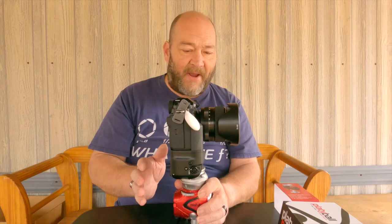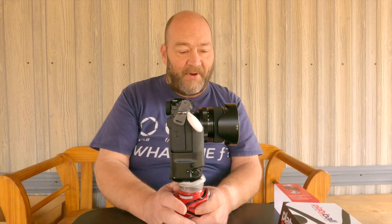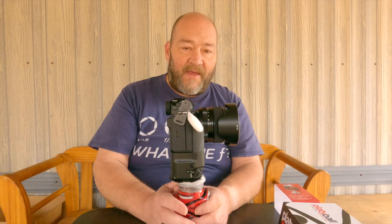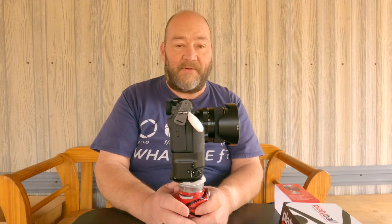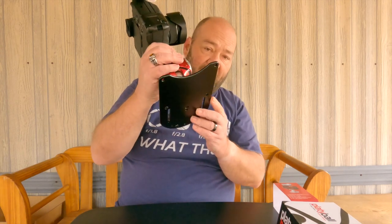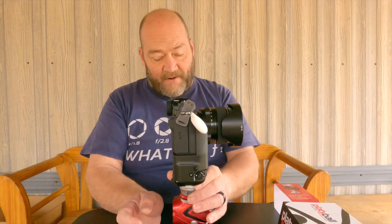Platypod does not sponsor my channel or my podcast — I bought all of my Platypod gear out of my own pocket. I just really love the gear and the fact that it's designed and built by an actual photographer, Dr. Tiffenbrunn. He's absolutely fantastic; if you visit his website his SmugMug photography portfolio is amazing. I have two of the Platypod Max flat tripods and one of the Elite tripods I just recently got, and I'll be doing a review video on the Elite probably next week.